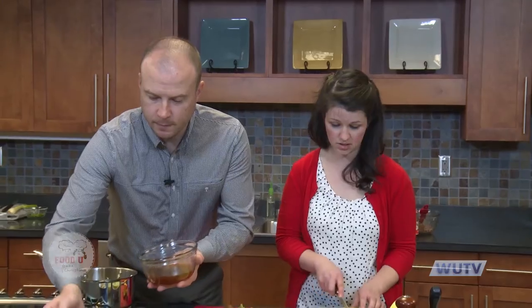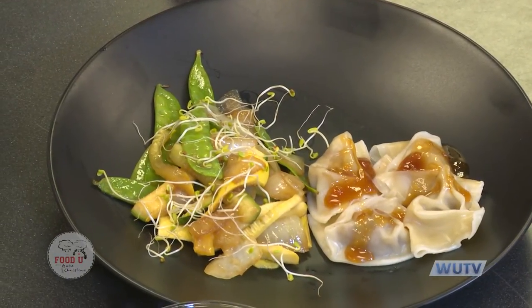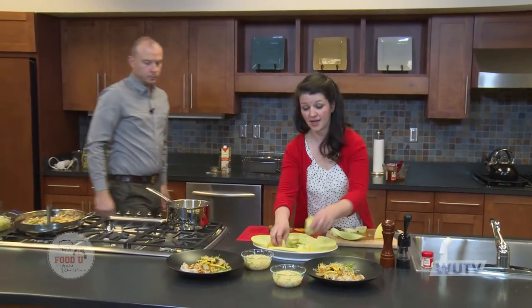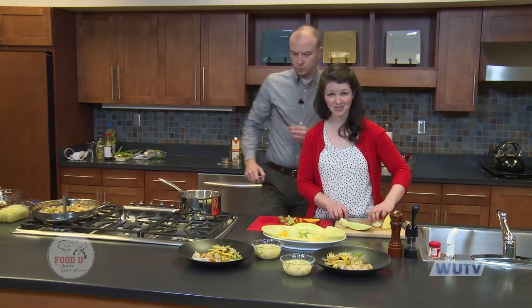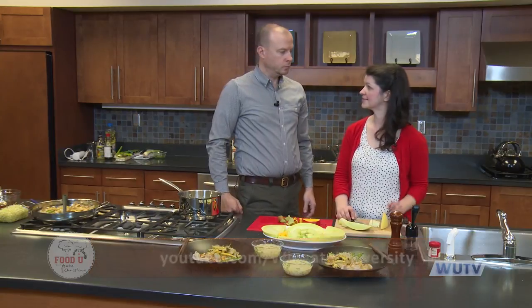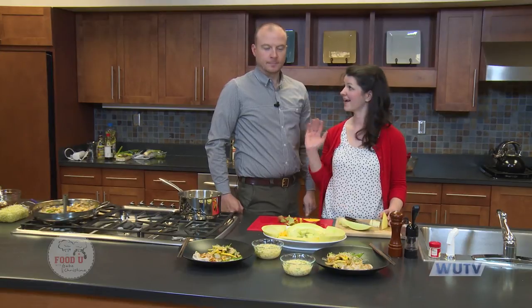That duck sauce was super easy to make — I think you'll really like it. You can use it for egg rolls and anything else you like to dip that's Chinese. You can find all these recipes online on our Facebook page under Wingate Food U, and check this episode and others on Wingate University's YouTube channel. Special thanks to the Union County Agricultural Center and Cooperative Extension for letting us use the demonstration kitchen. Thank you, Sally — we hope you'll check us out next time. Happy New Year!